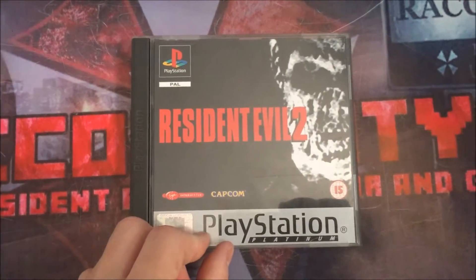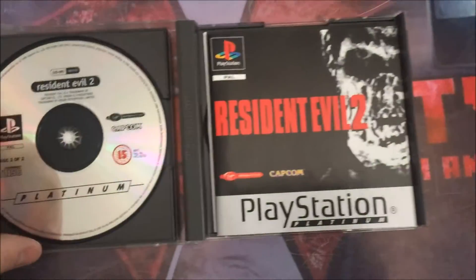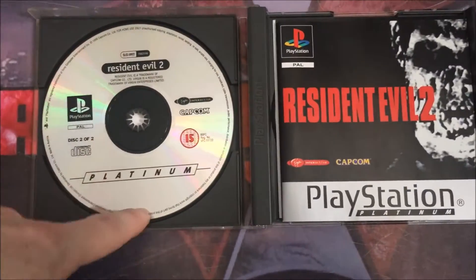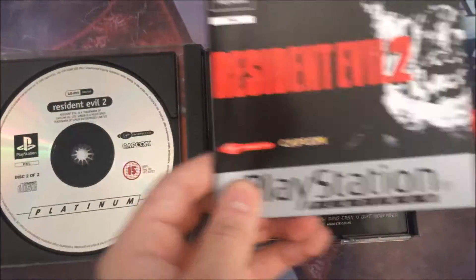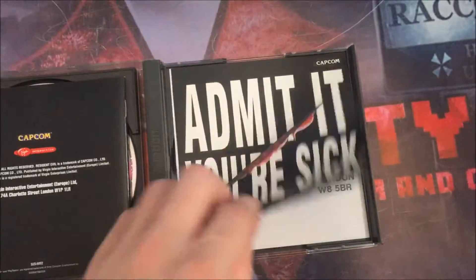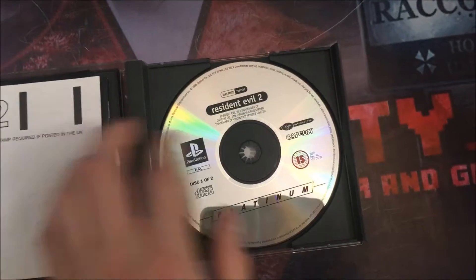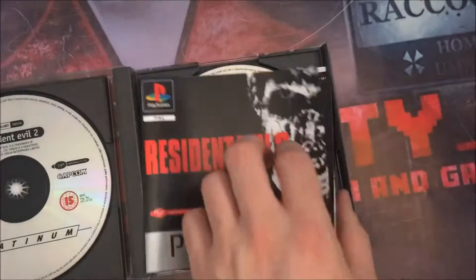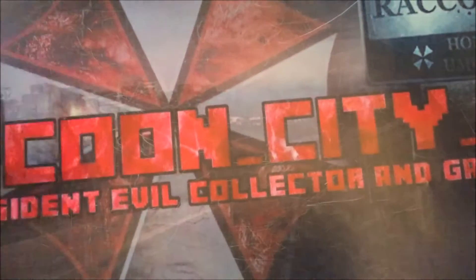This is the platinum version — I actually have two copies of this platinum version. This one is nice and pristine, nice and clean. It has the proper platinum manual and also has all the inserts, the postcard, and everything like that. I've got two copies — one for playing and one just for display.